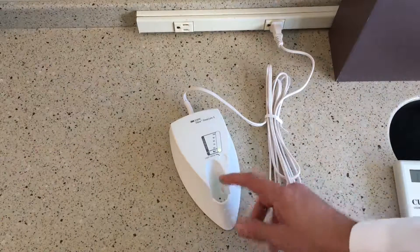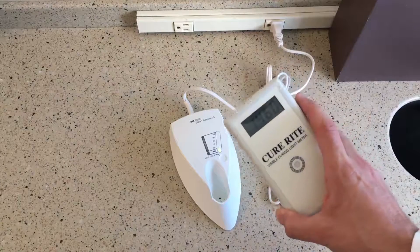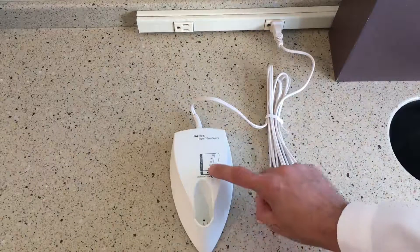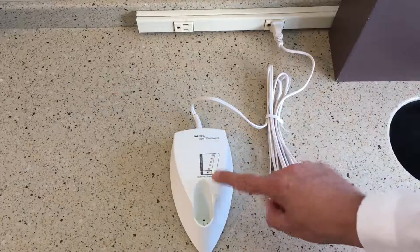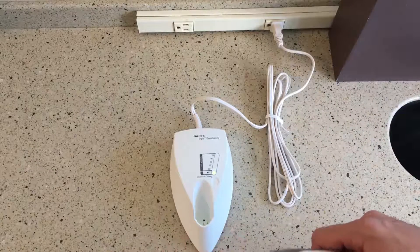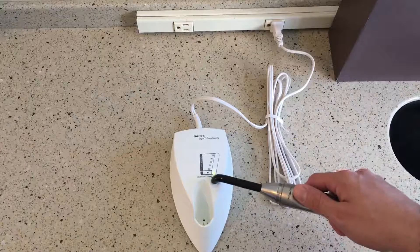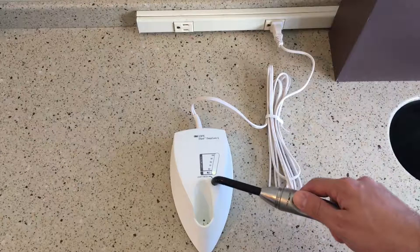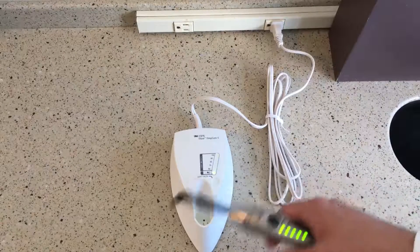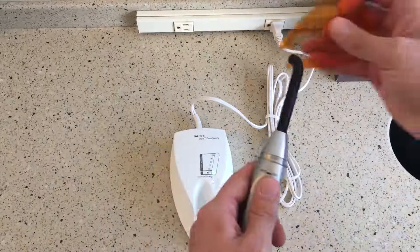Another cool part about it is the charging station — it's not just a charging station. What I showed you earlier was a separate photometer that gives a number display, but the charging station itself has a photometer built in. It doesn't give a number display; it gives a percentage. But it's a good way, if you don't have another photometer, to keep track of whether your curing light is curing at the spectrum it should — which you should be checking about once a month. You put the light here, turn it on, and as you can see it's pumping out at 100%.